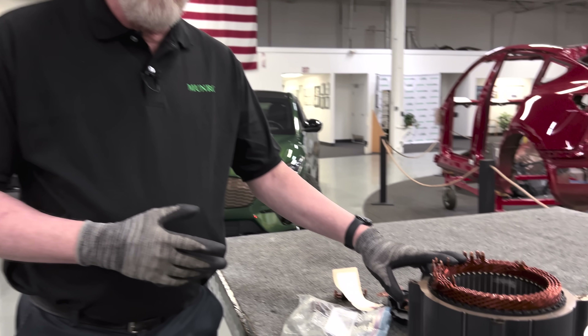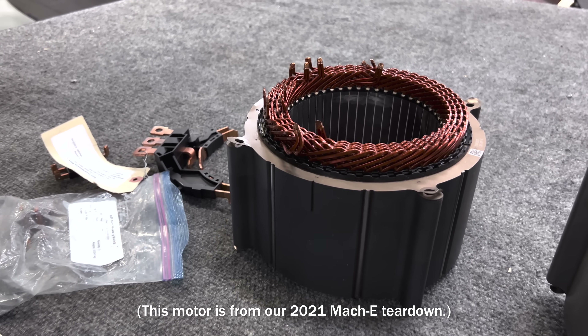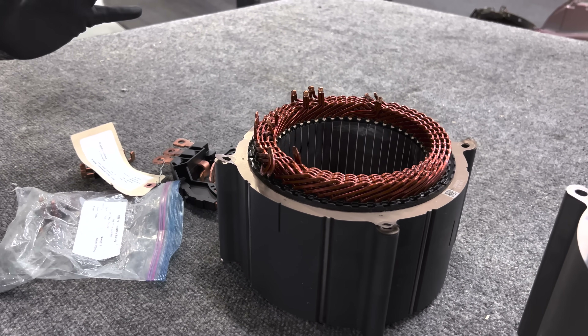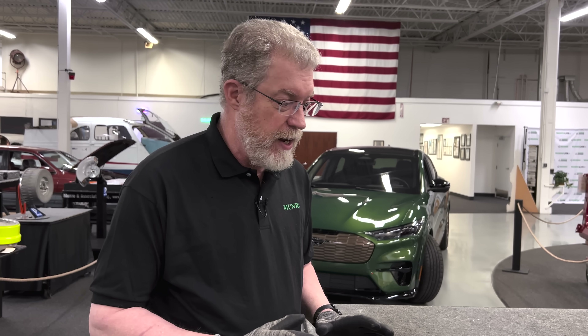So we're having a lot of fun with this car. Let's talk about the motors that enable this new performance. The upgrade went from a supplier-based motor — a great motor from BorgWarner, who have been doing bar-wound motors since the beginning of bar-wound technology — but Ford has decided to bring this technology in-house and make a few subtle changes to the motor design.